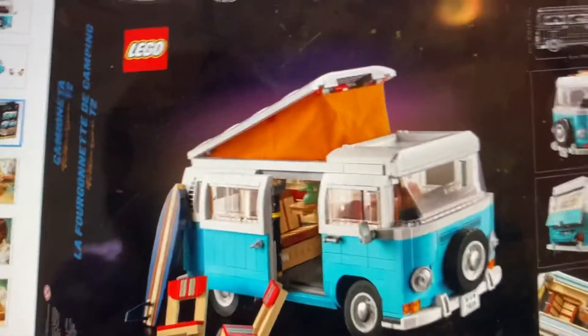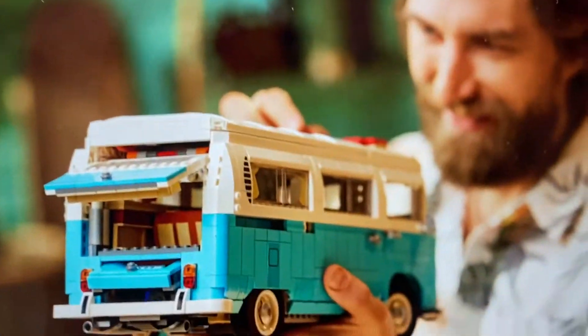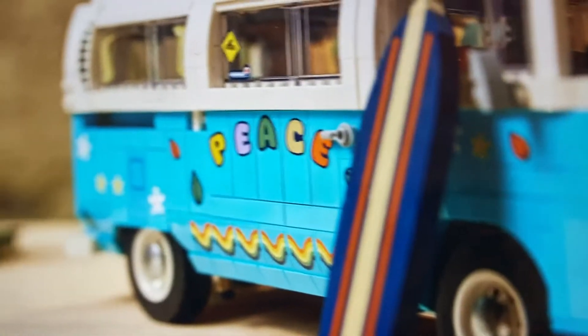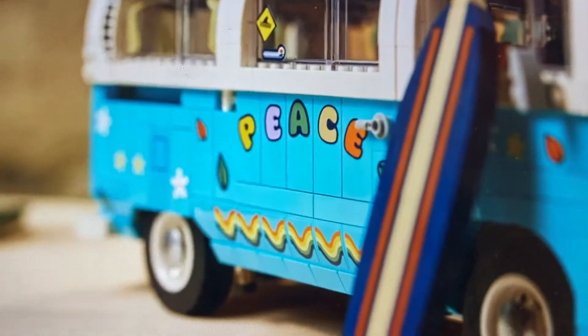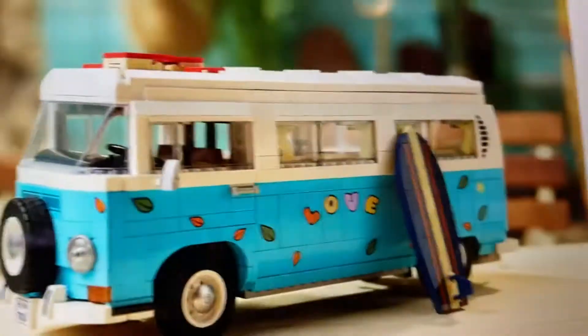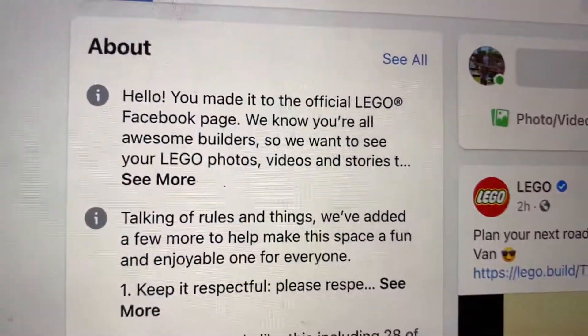So you can open the roof like that. This is the inside again. I think you can change the words there. And this is the trailer.